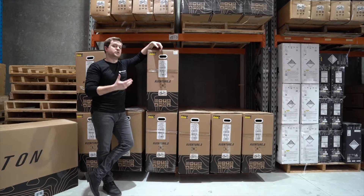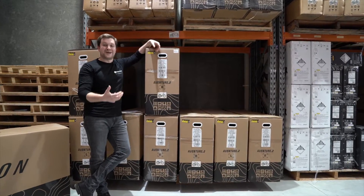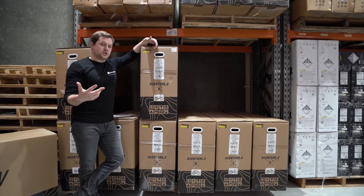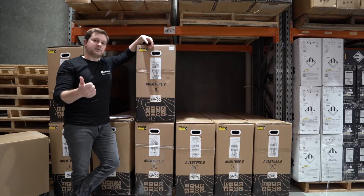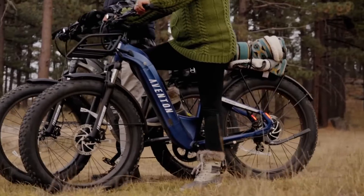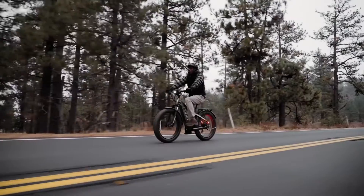Aventon also made some changes to the colours these bikes come in. The Aventure 1 was available in black, camouflage green, and electric red. The Aventure 2 made some slight adjustments — you can still get black and camouflage, but instead of red you get cobalt blue in the step-through, and both versions of the Aventure 2 are available in slate grey.